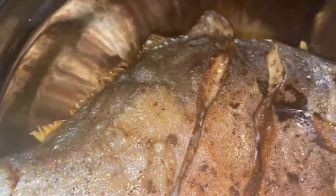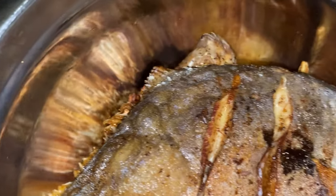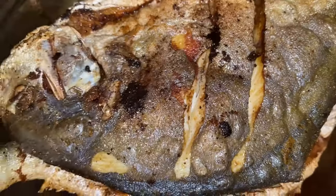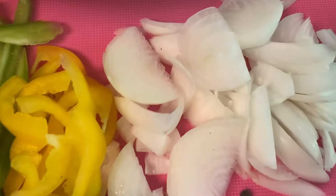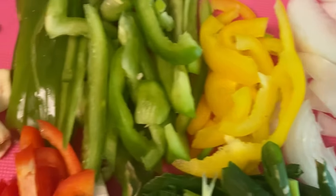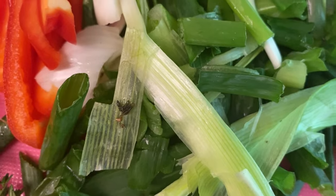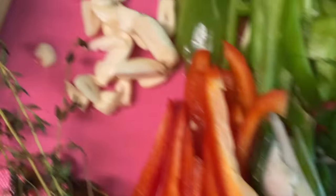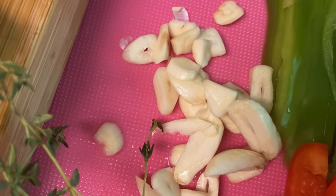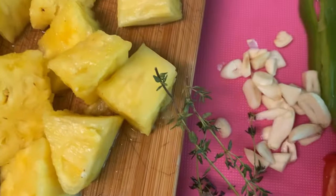I'm just gonna remove this set and then we're gonna make some sauce for the fish. Here I have the onion, pimento, scallion, bell pepper, garlic, and thyme — and this is the star of the show: the pineapple.